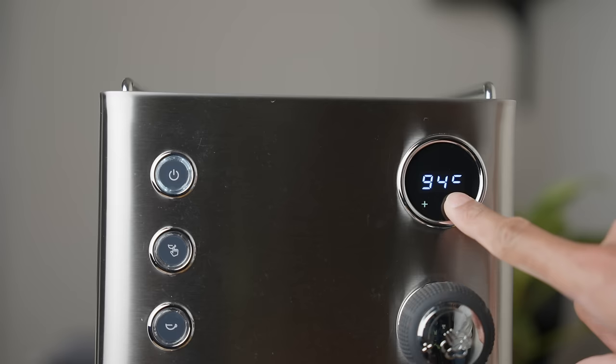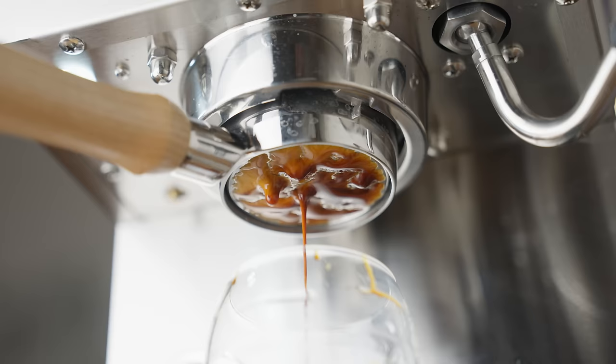Has this $500 machine, with an impressive set of features, redefined our expectations from entry-level espresso machines? Or is it more like my parents described me? A disappointment.